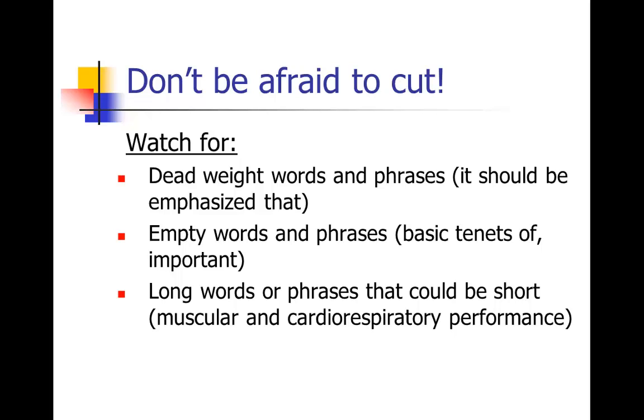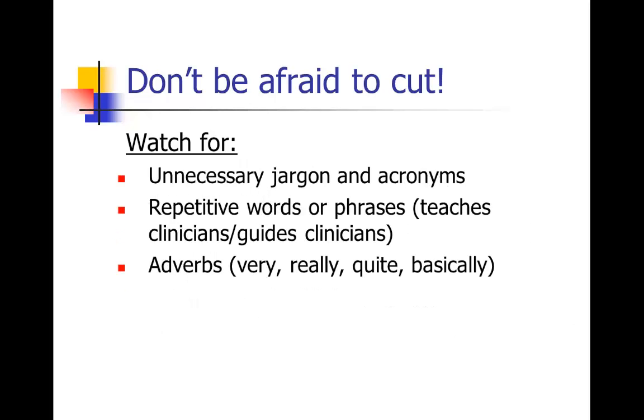Things to watch for when cutting clutter — a review: watch for dead weight words and phrases, like 'it should be emphasized that,' 'I want to tell you about,' 'in my opinion.' Also watch for empty words and phrases like 'methodological,' 'basic tenets of important,' that don't add anything to the paper. Avoid long words or phrases that could be short — for example, 'muscular and cardiorespiratory performance' rather than simply 'fitness.' Also watch for unnecessary jargon and acronyms. Try to use only the most commonly used acronyms and replace others with the actual words.